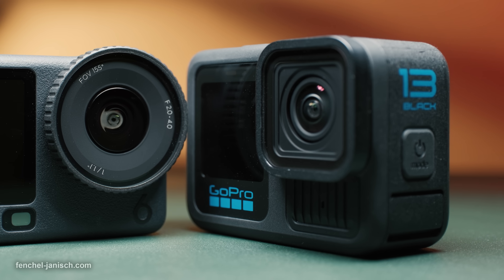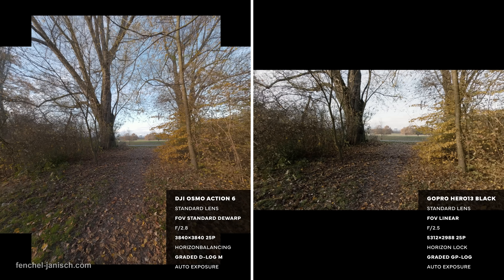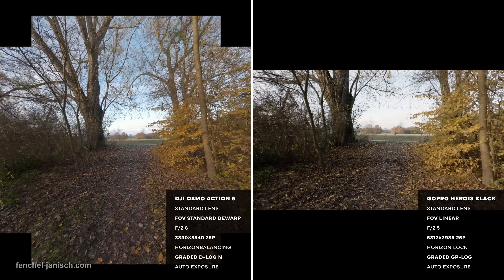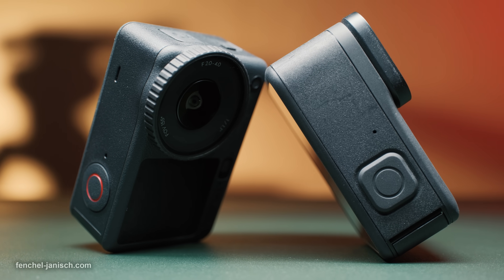Although both cameras have advantages of their own, the new sensor technology clearly shows improvement is still possible even in such tiny devices. If you want to learn more about these action cameras, make sure to check the description box below the video.